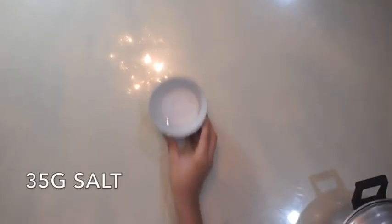Now for our ingredients: 35 grams of salt, 1 liter of water, 1 cup, and 1 pot.